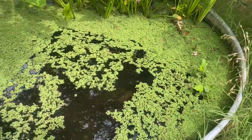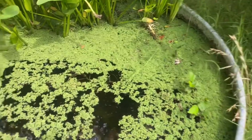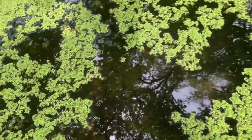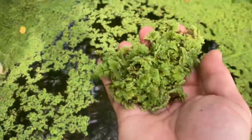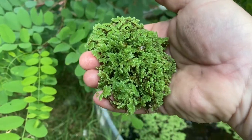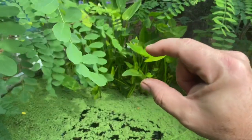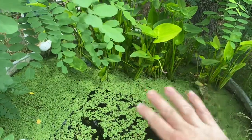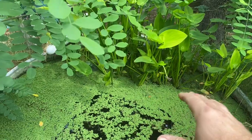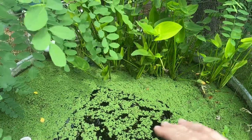I took about half a five-gallon bucket out of here twice this week and it's already starting to grow back. There's a hole to feed the fish through, but this is very healthy azolla — this is what you want your azolla to look like. Before I took any out this morning it had already closed the mat up and it was a good inch thick, which is about as thick as it'll get.